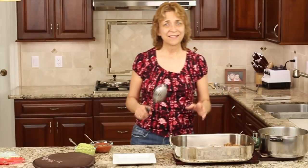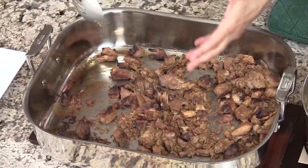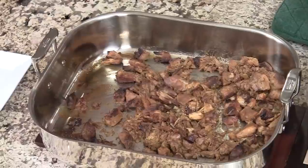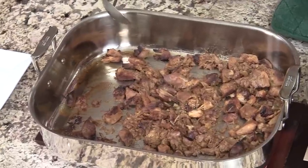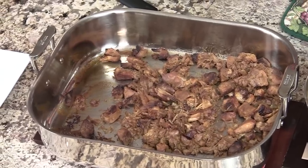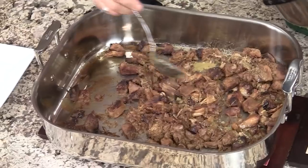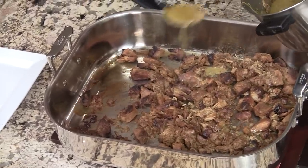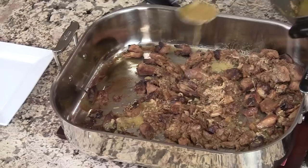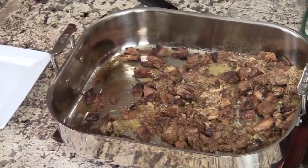Our carnitas are done, and I want you to see here how it got crispy. I turned it over after about 10 minutes and flipped it to the other side so that it would get crispy as well. What I like to do with the sauce over here is add it back into the carnitas and just sprinkle some around — it makes it nice and moist, and of course it has all that great flavor in it. So I'm going to do that, and now I'm going to go ahead and make a little taco.